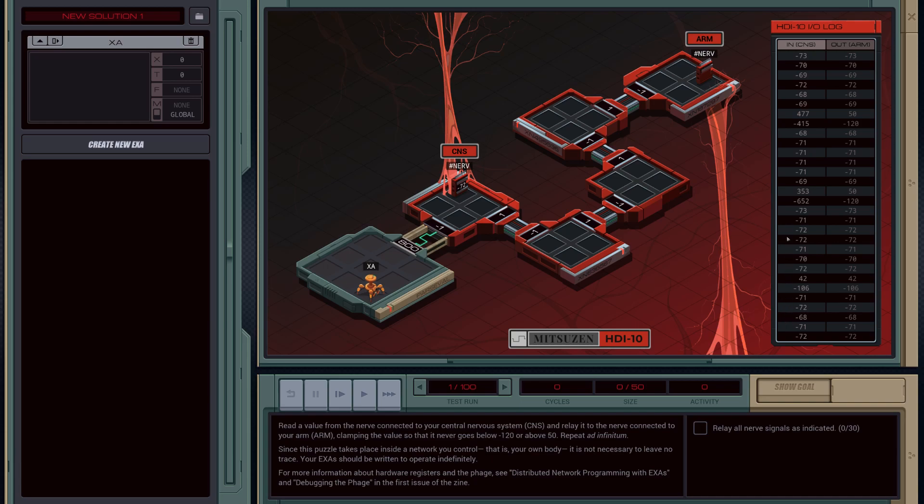So let's have a look at the output. We can see we've got a bunch of central nervous system values and a bunch of output arm values. If we take a look at one of the negatives, negative 652, we can see that we're clamping the value to negative 120. And vice versa, for values over 50, like 473, we're going to clamp it to 50.